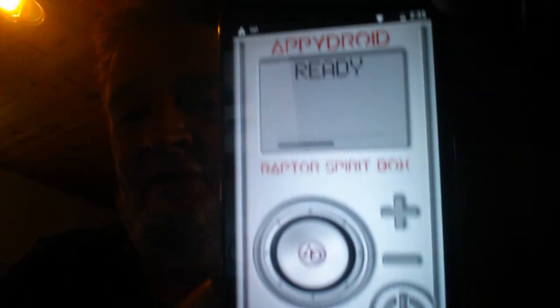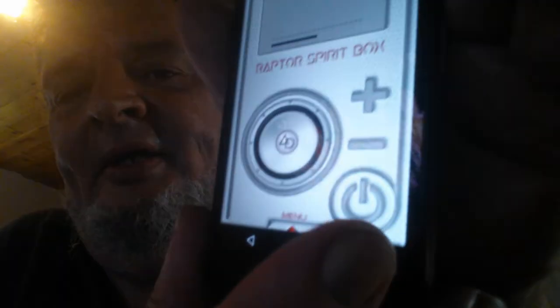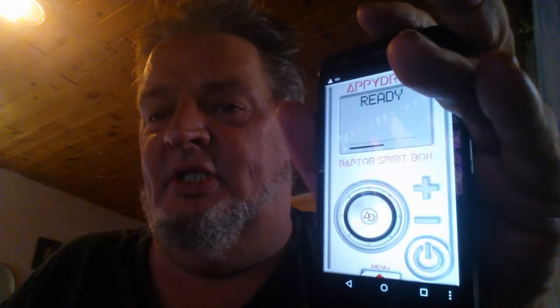Now, with the Raptor, it's a very good tool indeed. I do enjoy it — I think it's an awesome tool. This is what it looks like when it's not turned on. This is the one you want to get. Now, there's a little button here. You can turn it on and you can speed up or slow down the rate that it goes through the channels.